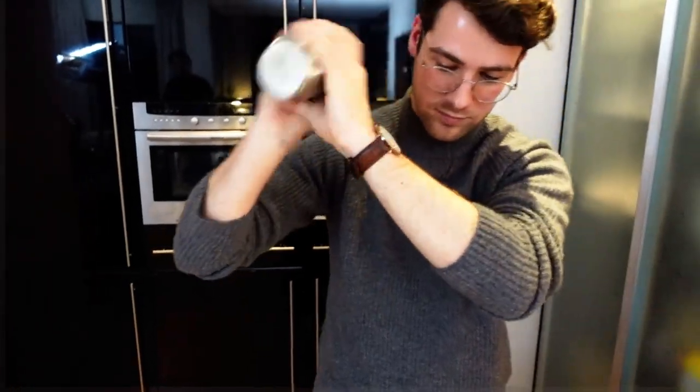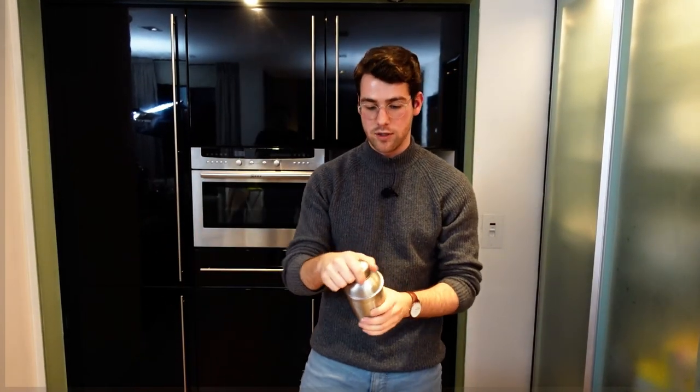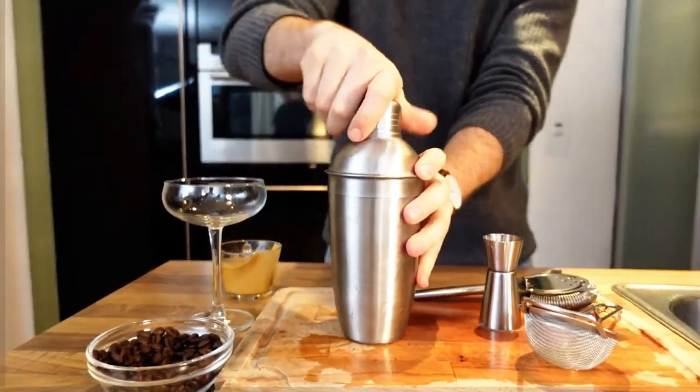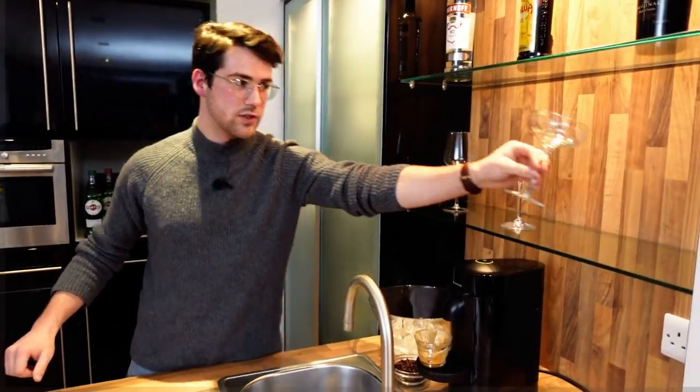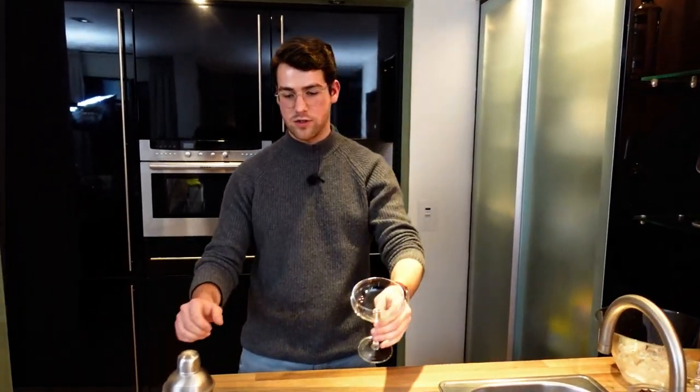Now it's time to shake. When you're shaking, most importantly you want to feel the shaker get ice cold. Once it's ice cold, that's fine — the ice in there dilutes it down a little bit. For the presentation of this one, if you have a martini glass that's great, but I prefer to serve them in the coupe glass, just like this. A little bit fancier, a little bit classier.